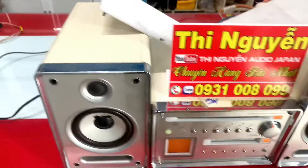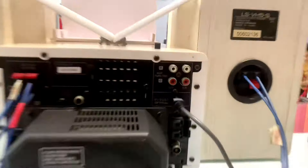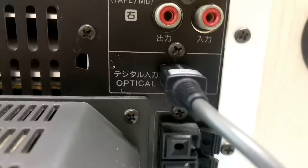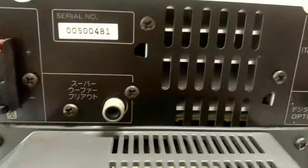Hậu của loa rất là sâu. Đây là tổng thể mặt sau của bộ dàn. Có ngõ optical, kết nối máy tính, có ngõ in và out, coaxial, FM tuner, số là 90, có ngõ subwoofer, kết nối subwoofer điện rời, tăng dây.